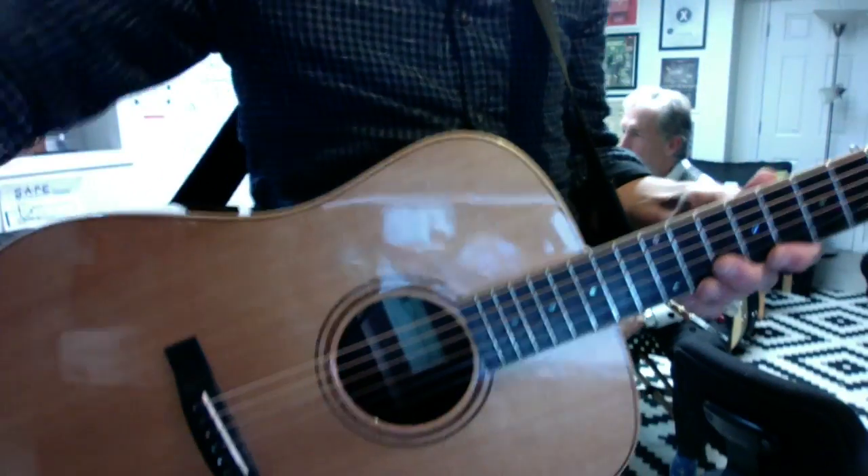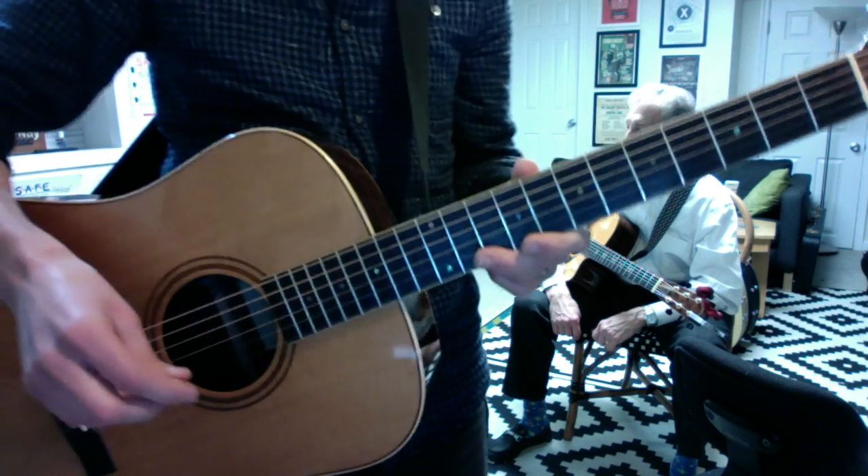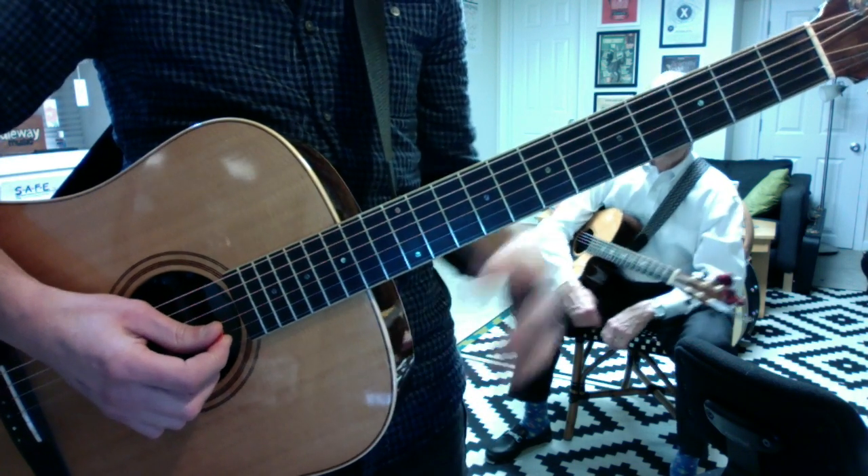Good looking. Country turnaround in the key of D. The original is in the key of C. This is played mostly with parallel thirds and an occasional fourth.